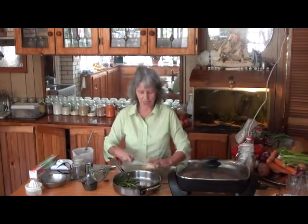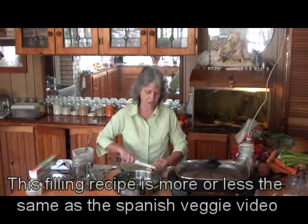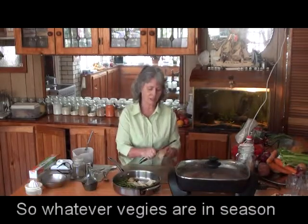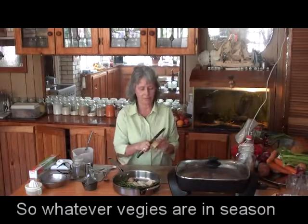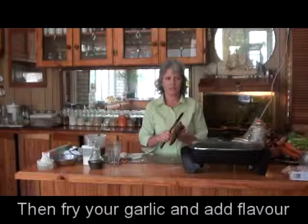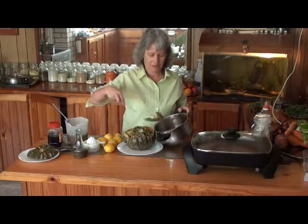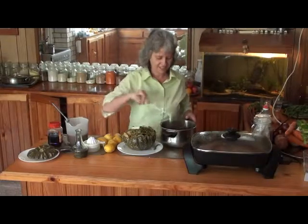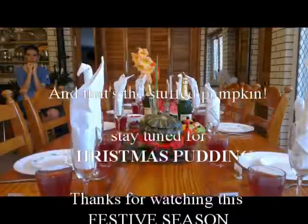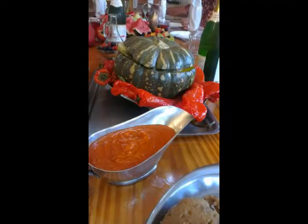And then, this potato's been washed, and I'm just going to slice it.